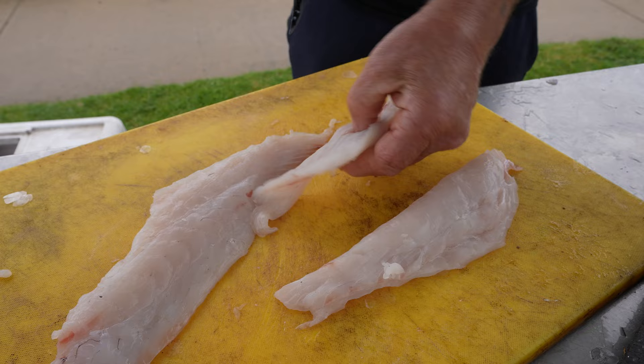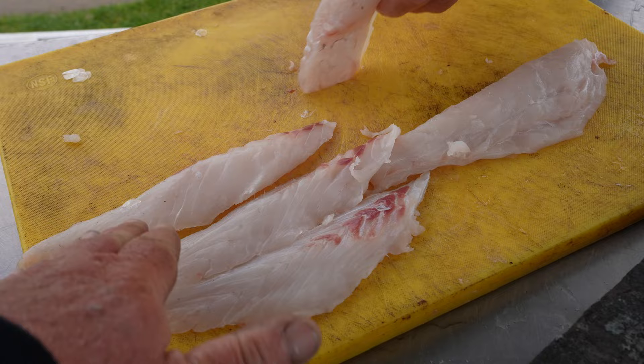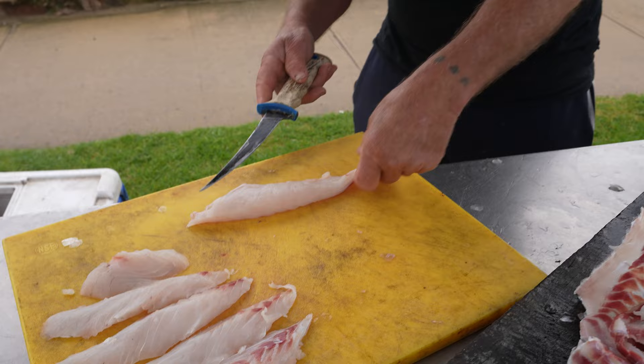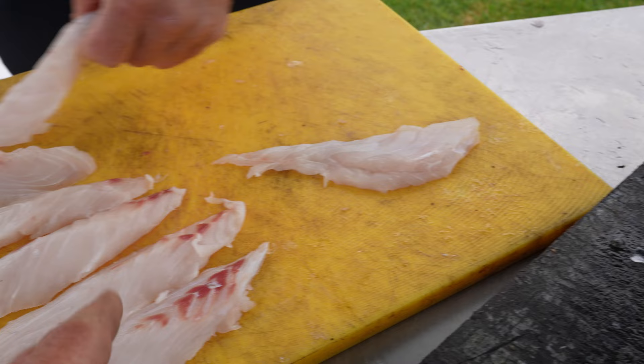You go like that — there's one fillet. Same again, a bit of an angle — two fillets. We're not cutting them too thick; if you cut them too thick it takes too long to cook them and it dries out. That's the trick — if you cut them too thick you've got to cook it for too long. And with this bit here I'll just cut him in half like that, and whack that little bit off there.